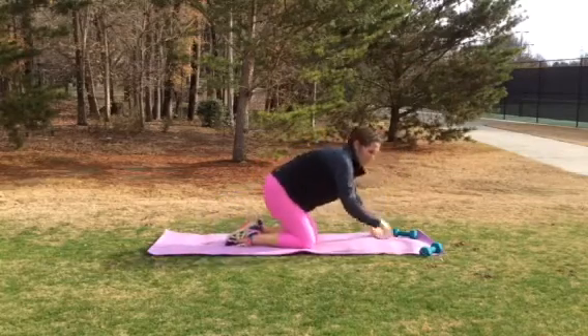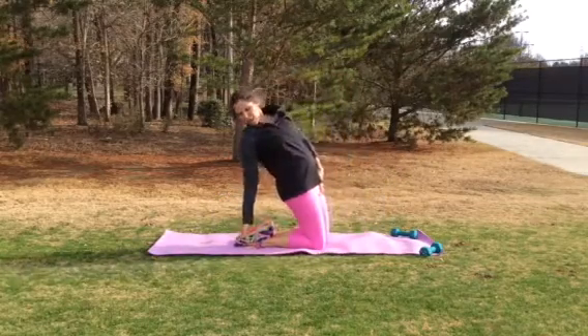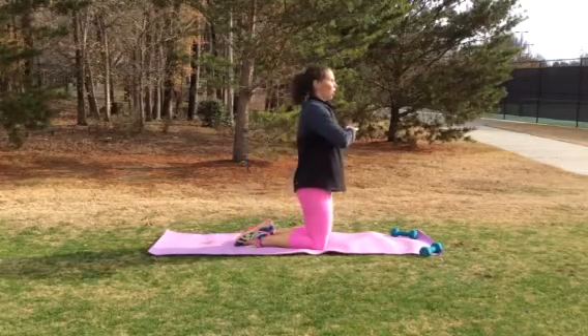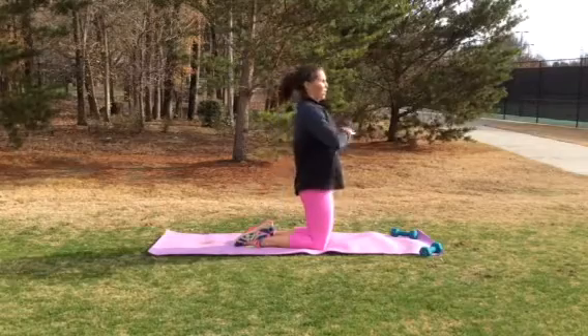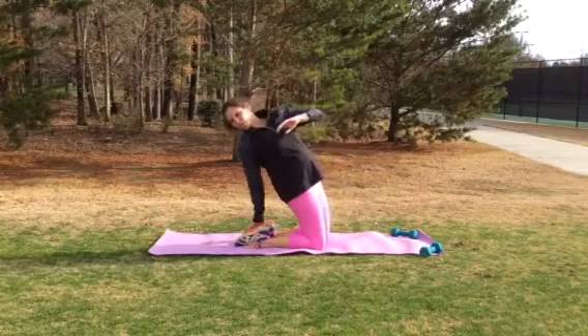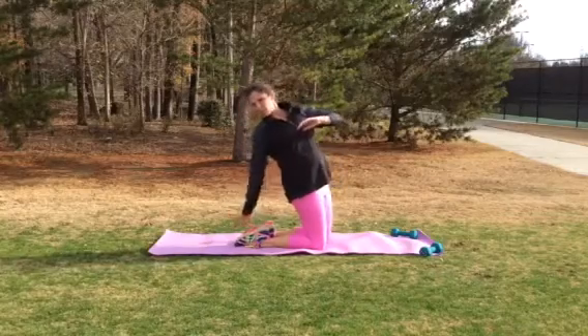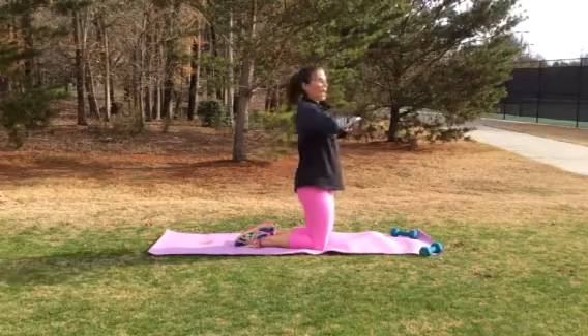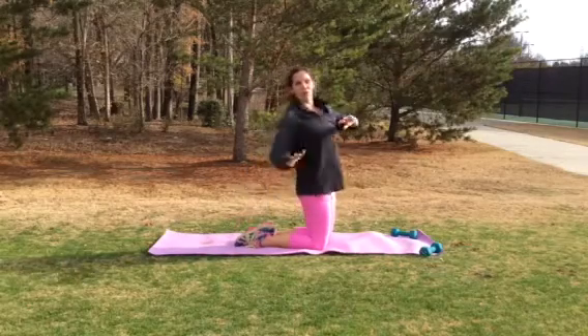Now come to your knees, staying on your same side. You're just going to reach back and back up. Now if that's hard for you, just lean back this way — you don't have to go all the way back. If that's easier for you, try to touch your opposite foot going back. You can go whatever pace you want, as long as you're under control while you're doing it.